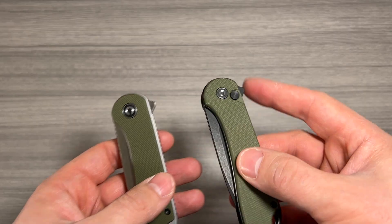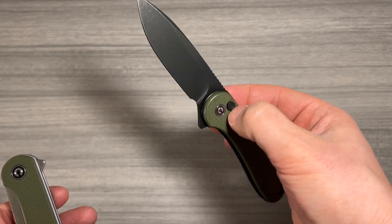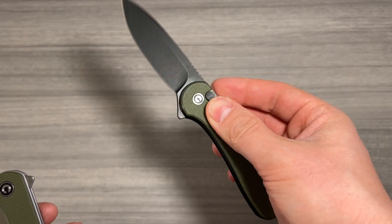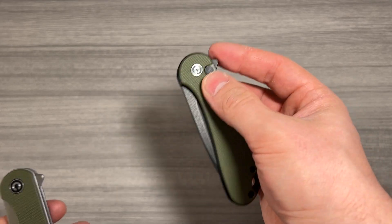I don't think that's make or break. If you're someone who really enjoys fidgeting with their knives, the button lock is definitely the way to go. This is such a smooth opening knife, and it's a lot of fun to play with. I've been fidgeting with this pretty consistently since I got it, and that button lock really does make it quite enjoyable.